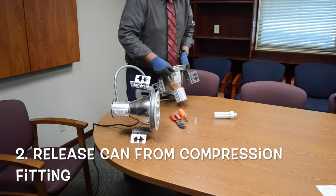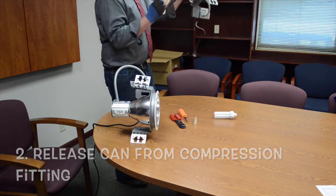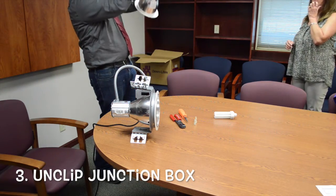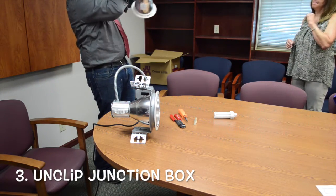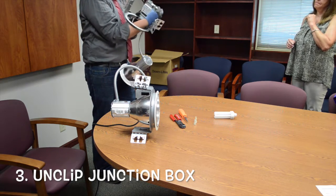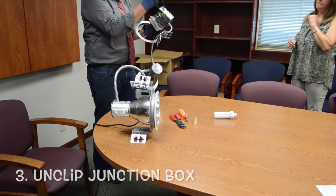It's held together by a compression fitting, so you've got to whittle it out. You can let that drop. The junction box is right here, so you don't have to stress yourself on a ladder. You visualize that, you go up there, you have this little clip right here. This clip will pop and expose all the goodness — all your wires, everything you need.